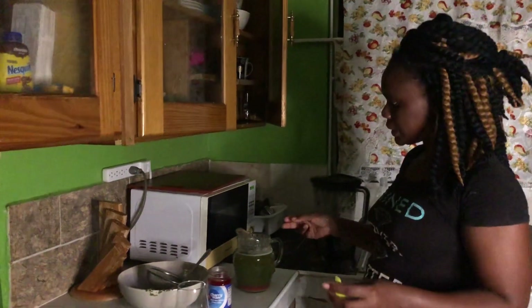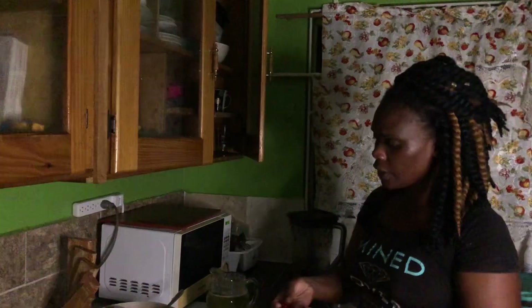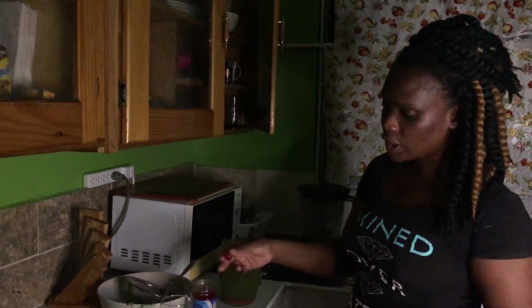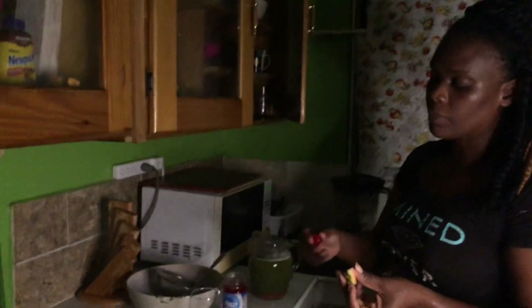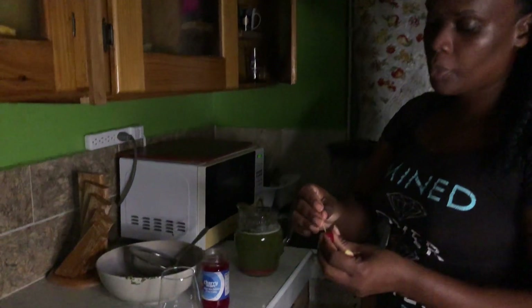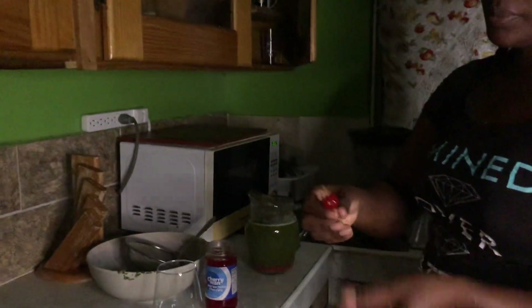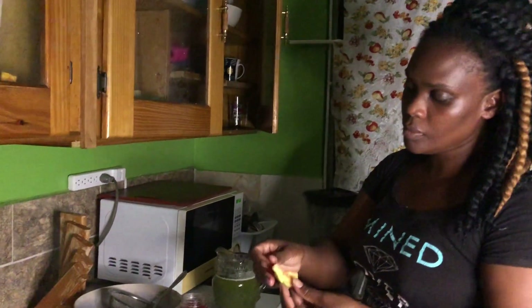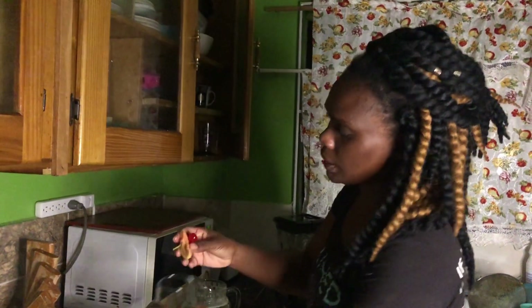I've fully blended the drink and strained it. I have some maraschino cherry and a piece of guava that I'm going to use for decoration. I'll pour the drink over the cherry and the guava, and then stick them on my glass — just for decoration, and it's also edible.